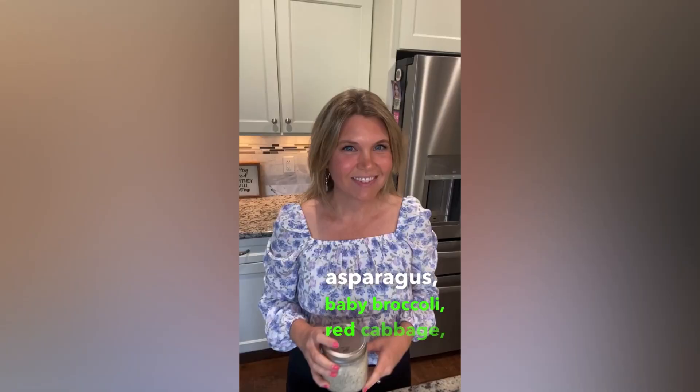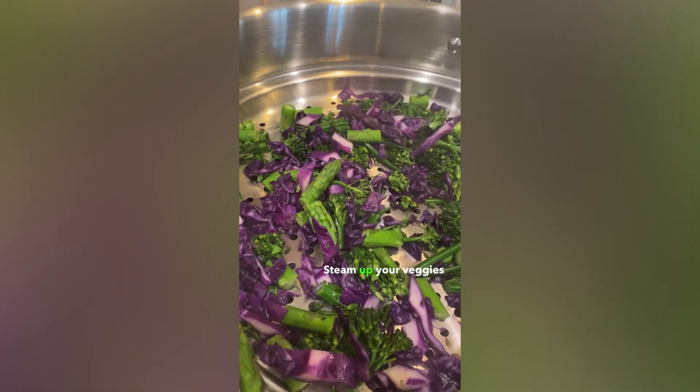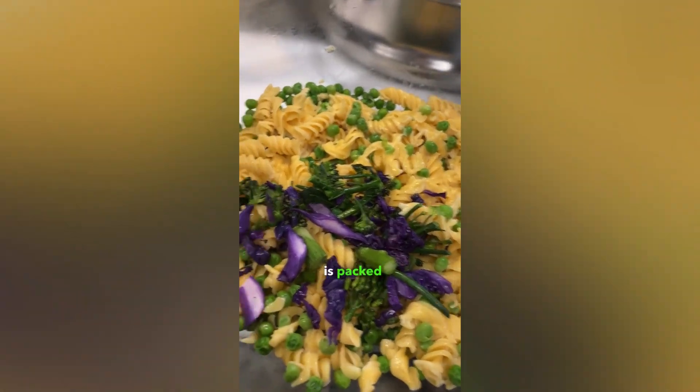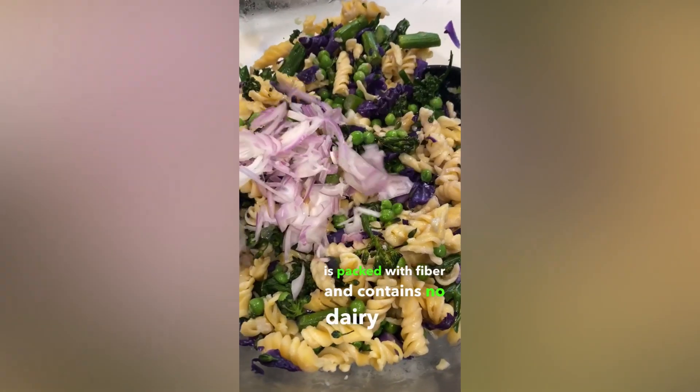asparagus, baby broccoli, red cabbage, those reserved sliced shallots, and that creamy reserved dressing. Steam up your veggies and layer everything together. This pasta salad is packed with fiber and contains no dairy or oil.